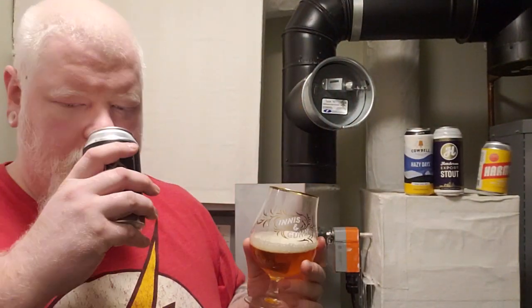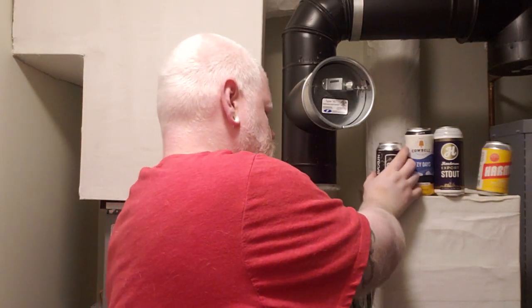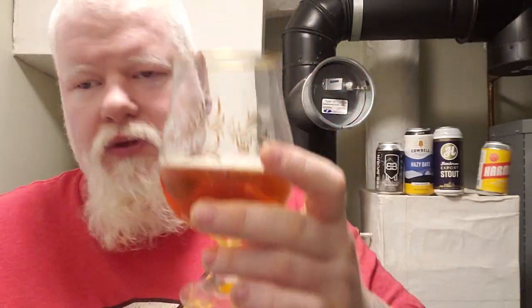Scent out of the can — not as in-your-face as I was expecting. There's a slight malty sweetness and a slight roastiness, but I wouldn't say there's bacon or hickory or anything like that. When a smoked scent hits your nose, a lot of times your mind shoots to a type of wood or a meat as a reference point, and I don't get that from the can.